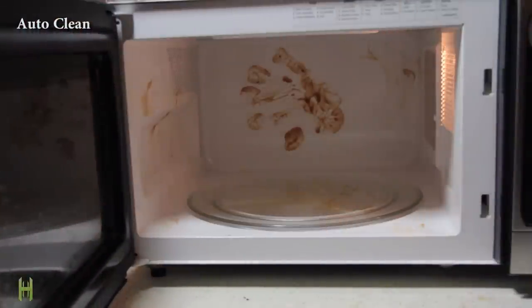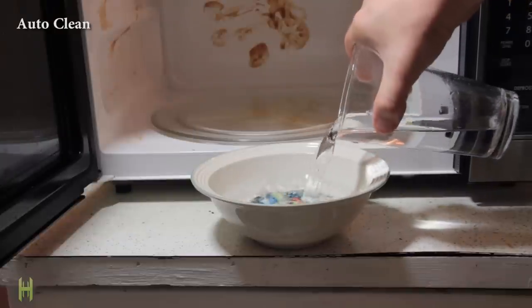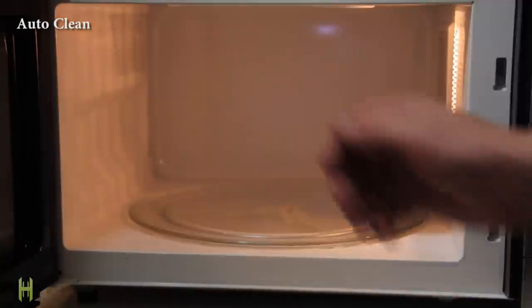Does your microwave look like the scene of chemical warfare? Fill a bowl with half vinegar and half water and nuke it until it boils. Let it steam for a few minutes and easily wipe away the damage.